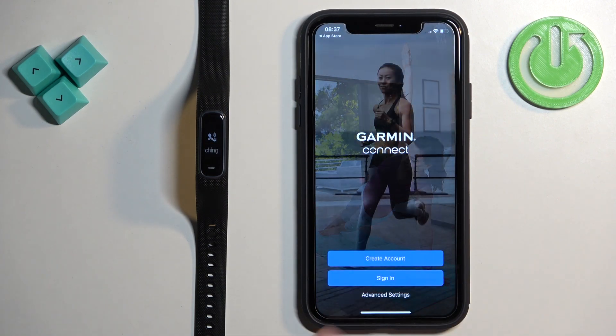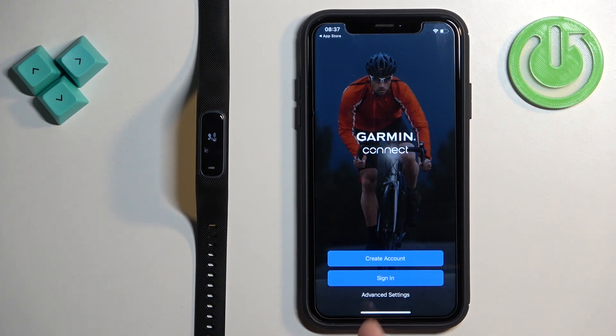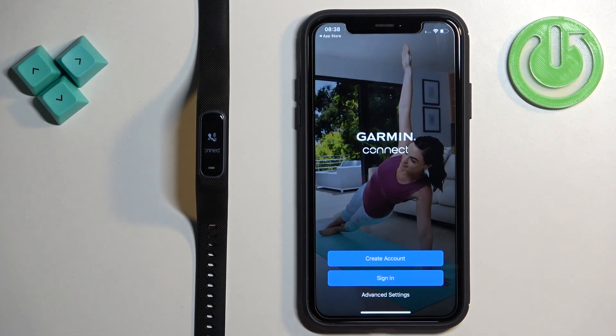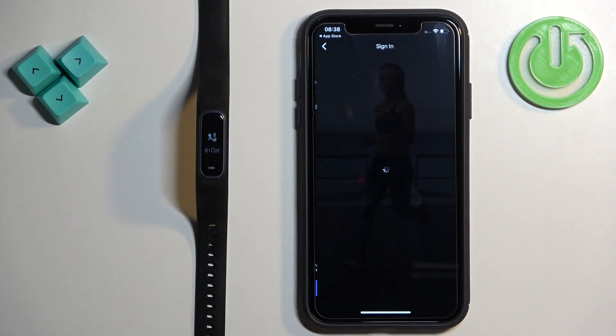Once you're done with the permissions, you will see the login page. You can create an account or sign in. If you don't have an account, tap on 'Create Account' to make a new one. If you already have an account, tap on 'Sign In', check the box, and then tap on Next.